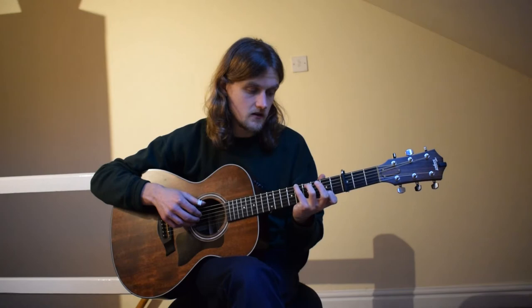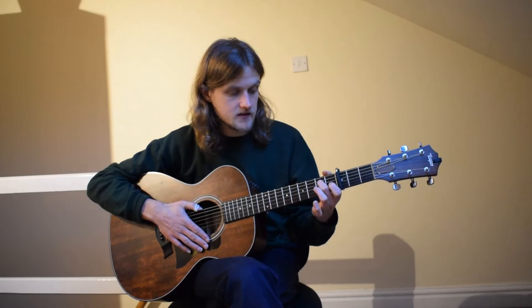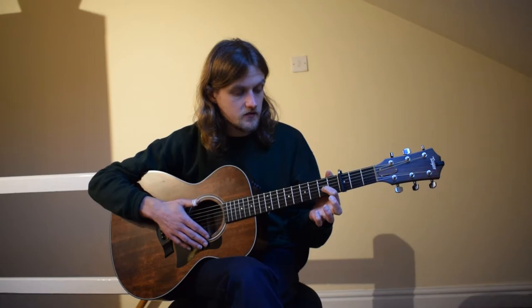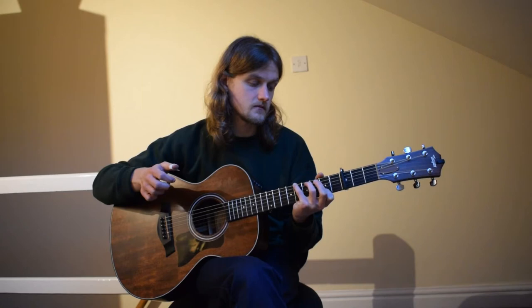So it's close enough to F sharp minor. Going to G, which is little finger fifth fret low E, first finger second fret G, second fret B. The next chord is A5: middle finger second fret D string, third finger second fret G string. And lastly D5 — first finger second fret G string.